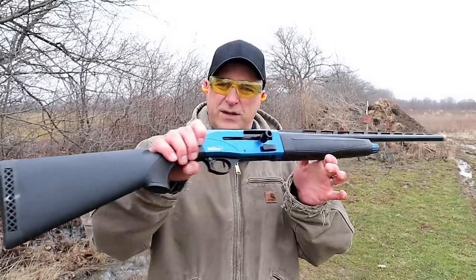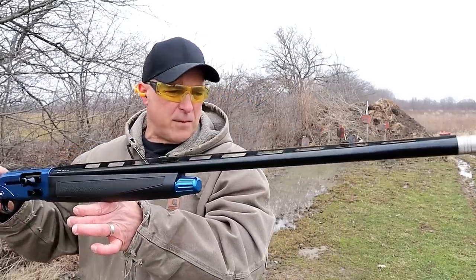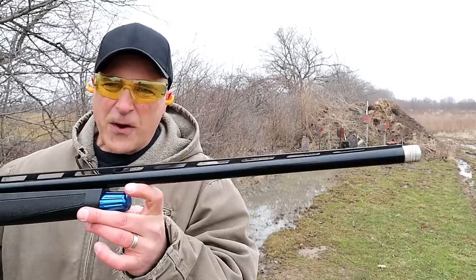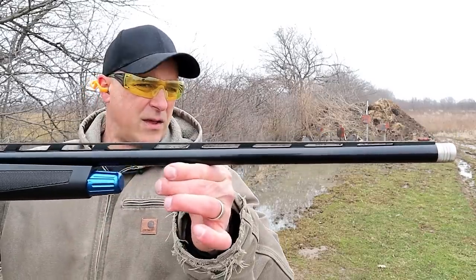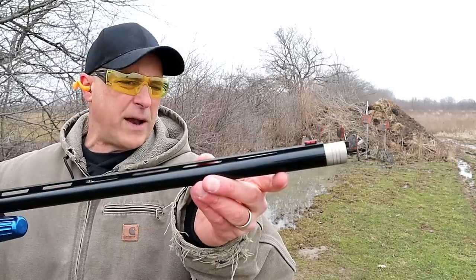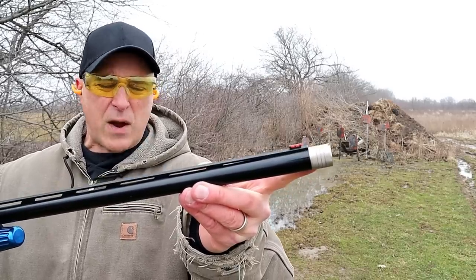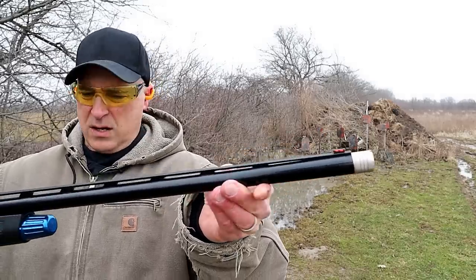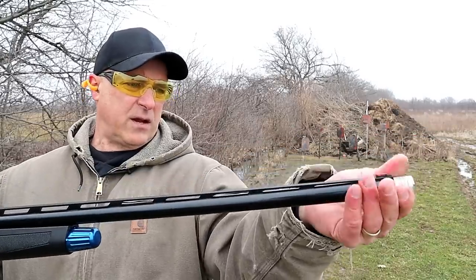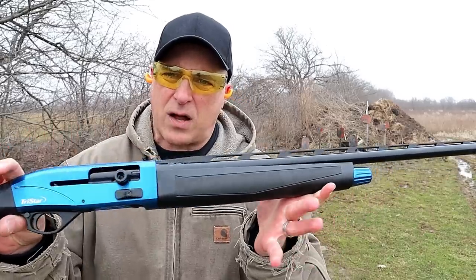The shotgun I'm featuring today is the TriStar Viper G2 — get a load of that. Semi-auto, 12-gauge shotgun made for sporting. It's got a 30-inch vent rib barrel. Fiber optic front sight, and it comes with four chokes. They are Beretta Benelli chokes, and I have a modified in there right now. It ships with a skeet choke, but they're easily removed and reinstalled — whatever choke you want.